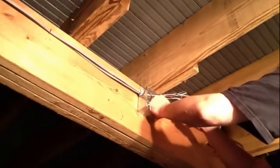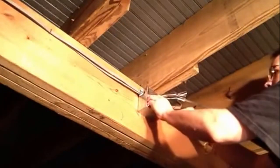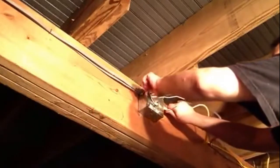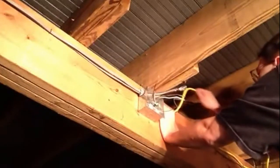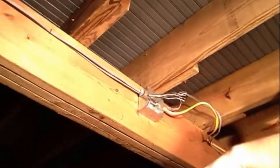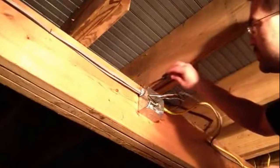I'll put it on the back of the handle. Tighten them by hand so you don't tighten them up too much.